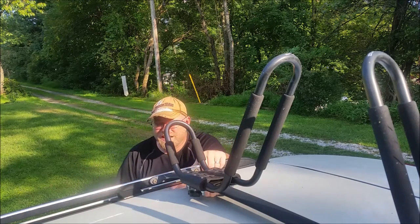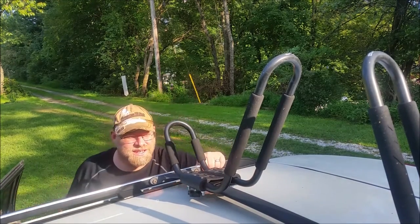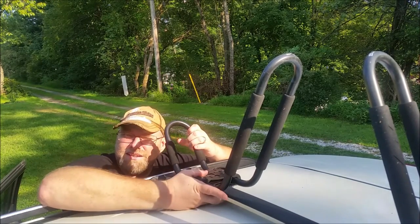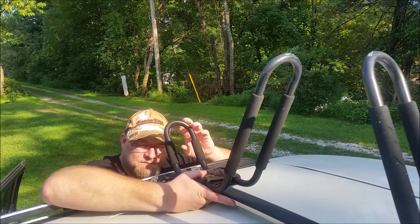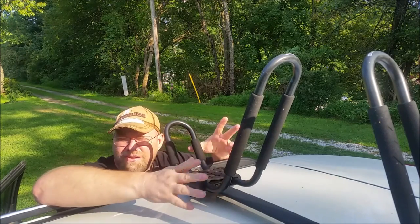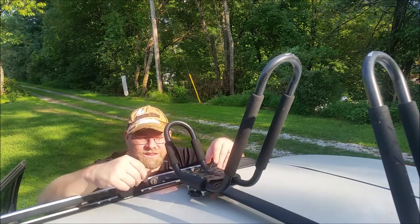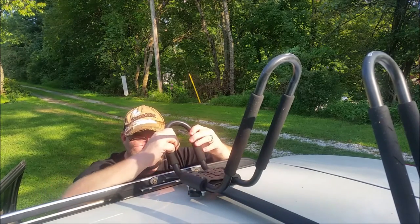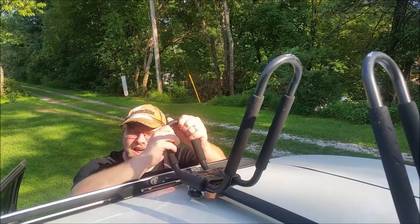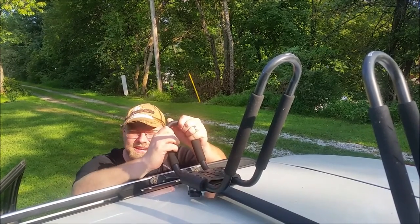My vehicle here is a Nissan Murano. These racks really weren't designed for it — they're supposed to mount onto a round-style rack. I don't have that; I have the flat rack on the vehicle, but they bolted up no problem. They're nice and sturdy and held the kayaks really well as we're riding down the road.